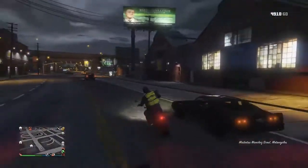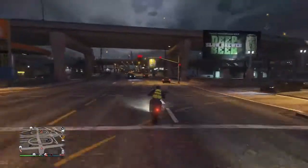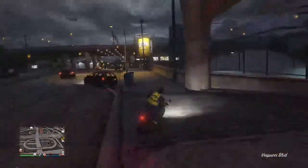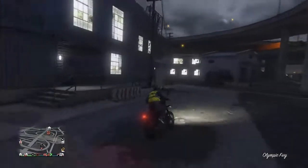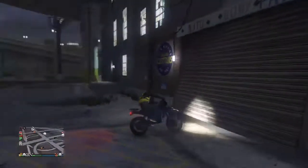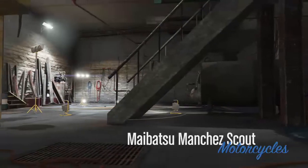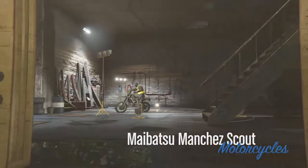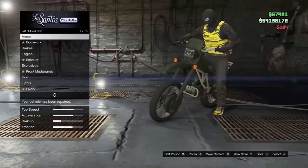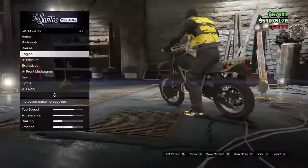It does look like it can hold ammo boxes or something as long as you put that box in. Oh my gosh, it does look like a puppet. So we're in here — this one is better than the wheelie, I reckon. Oh my goodness. Body work. I'm going to keep it like that.